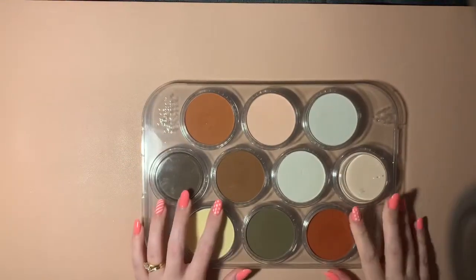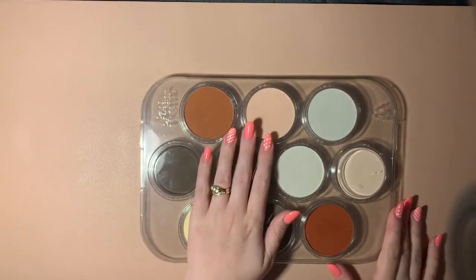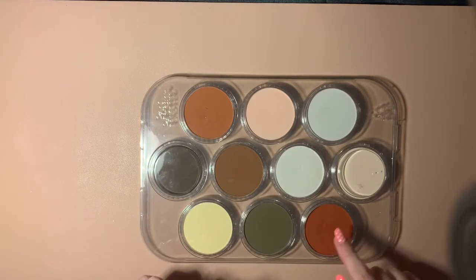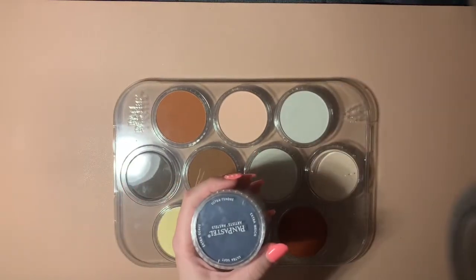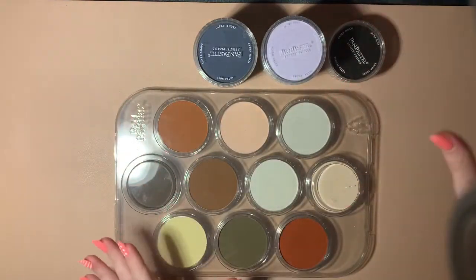Hi everyone, welcome back to my channel. Today I'm going to do a little bit of a collective haul over the last two and a half to three weeks. You would have already seen the pan pastels, but I thought I'd include these because I didn't actually include them in any sort of haul. I got the skin set — there were seven in that set as well as the blender. These few extras came in the other sets, so altogether I've got five different sets, they're just mixed up now.